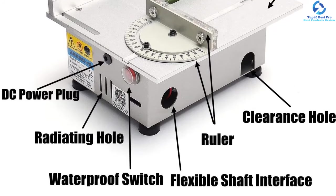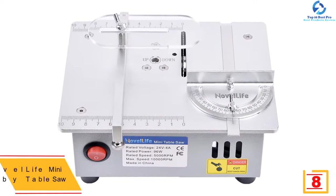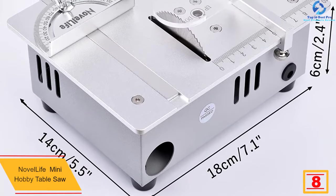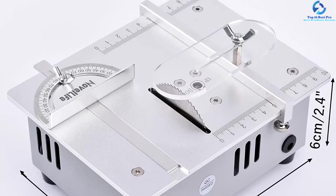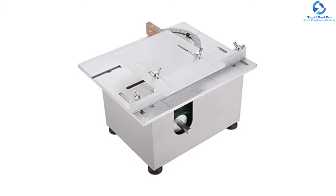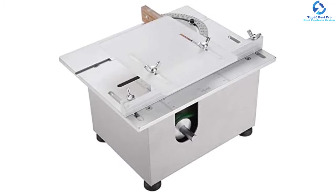This tool will also allow you to adjust the speed effortlessly for better use. At number eight we have the Novel Life Mini Hobby Table Saw. This premium mini table saw from Novel Life will never disappoint you with its quality and performance. It is constructed from the best quality steel frame with a sturdy aluminum tabletop, which makes it super durable and resistant to damage. It's pretty simple and convenient to use and will ensure your safety. It works powerfully and can be used with different types of materials including plastic, wood, PVC, and acrylic. It is incredibly quiet when operating.